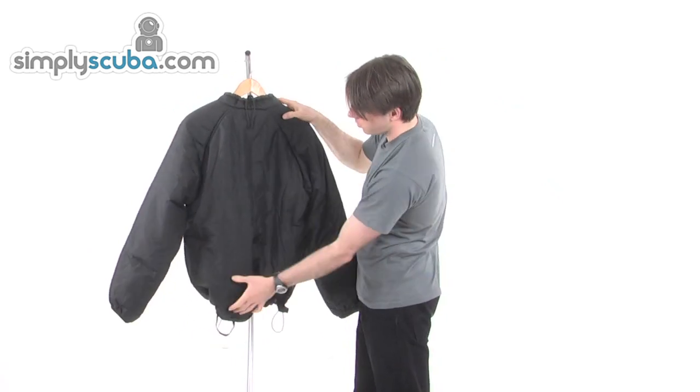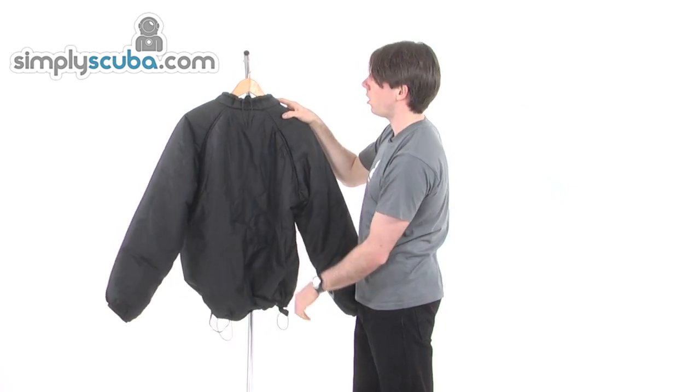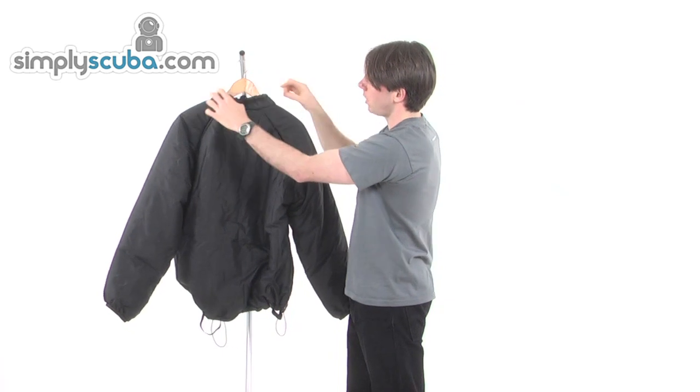Turning around, you can see simple design but really soft and light — it can keep you nice and warm. Drawstring on the neck, again for adjustment, to get a nice tight fit around the neck.